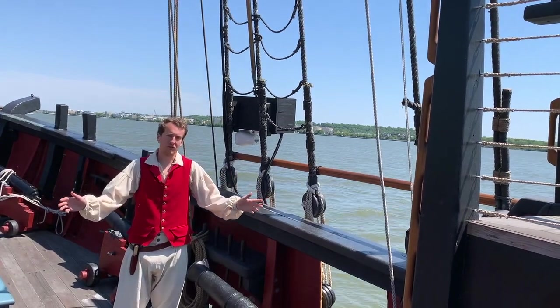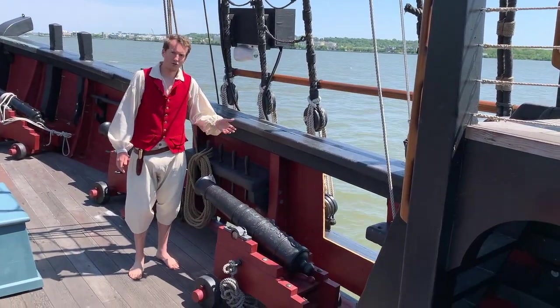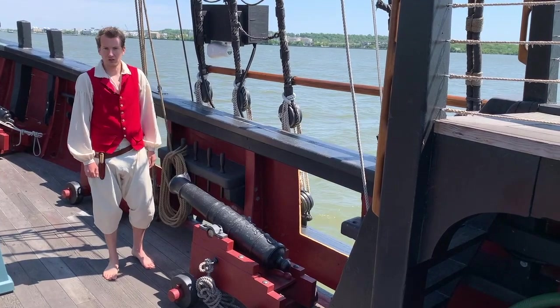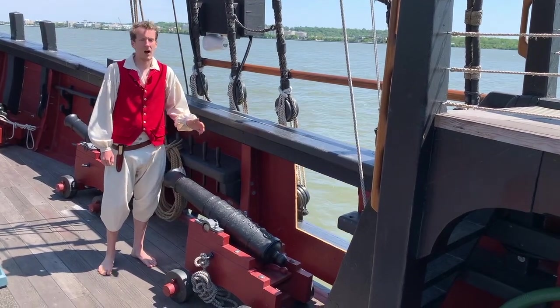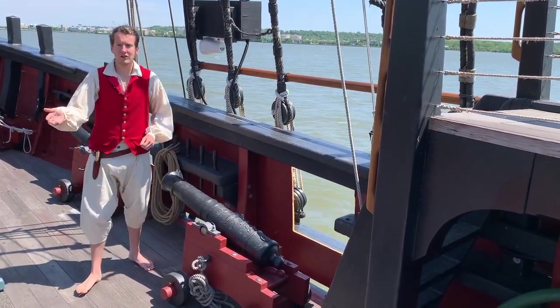But enough of spars and rigging. These are Providence's guns. They are four-pounders, which is the weight of the round shot which they fire. When cruising for prizes, Providence carries twelve of these. I shall tell you more about the guns at another time, but for now, let us descend through this hatchway and into the hold.